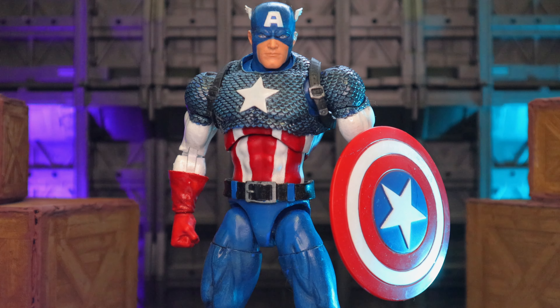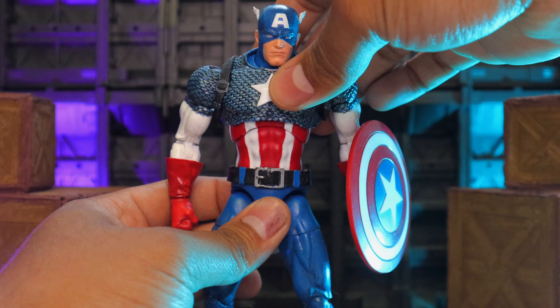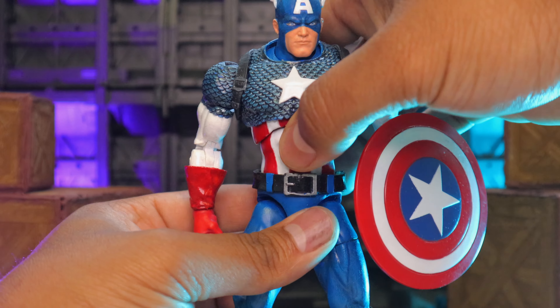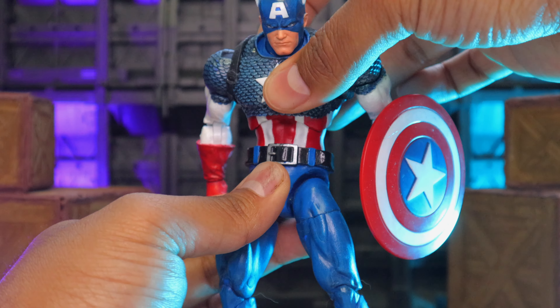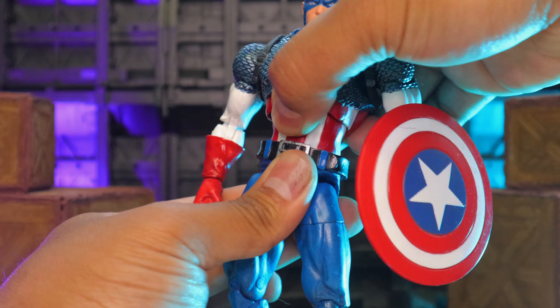It's fun to pose around with the effects on, but other than that, the openings are just something I don't like. For articulation, the head does a full 360 — really nice. And for the abs, it comes really far front, not that much back because of the way it's molded, or else it would have broken inside. But as long as you can crunch forward, I dig it. That's dope. And 360 also at the middle.